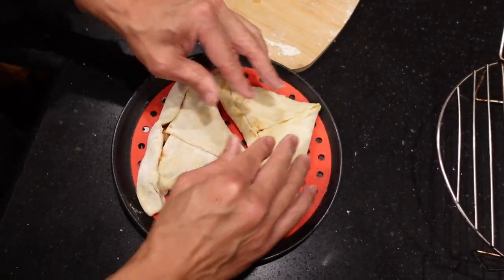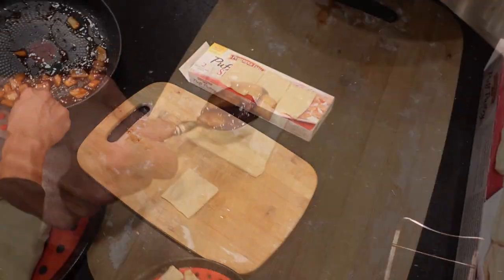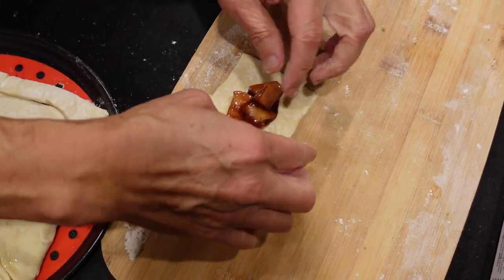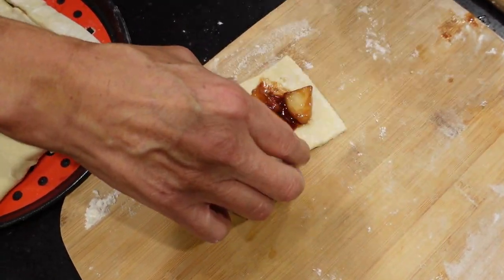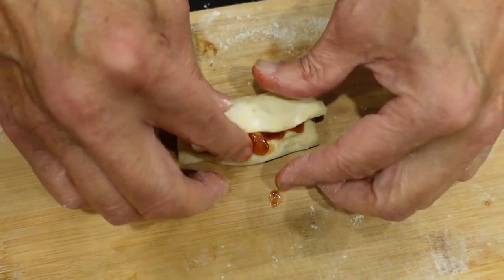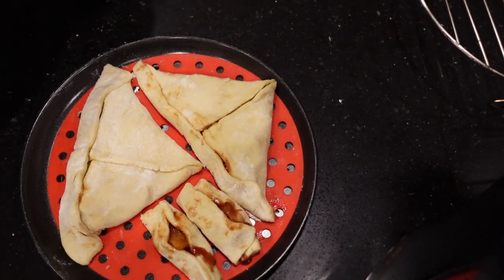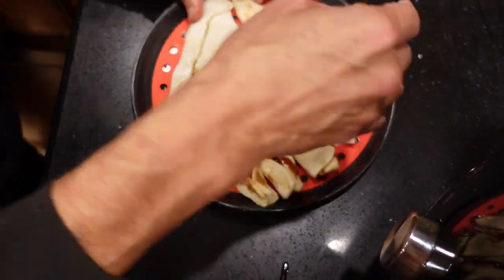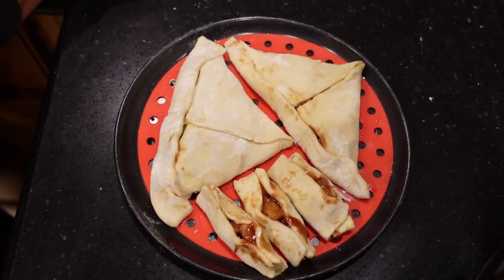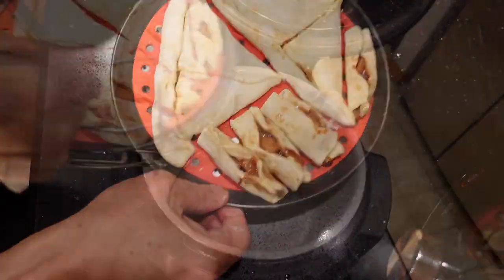Just make sure the corners are pinched in pretty good. We're not too concerned about the tops because they're going to puff out. With the leftover pieces, grab a couple and roll them up — don't put too much apple in or you won't be able to fold it. Just roll it, nothing fancy. Stick them wherever you've got room on the pan. The smaller apples work better here.